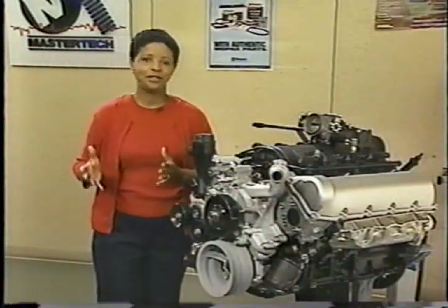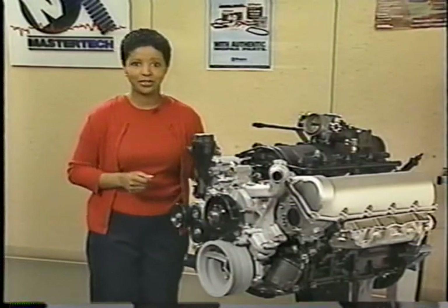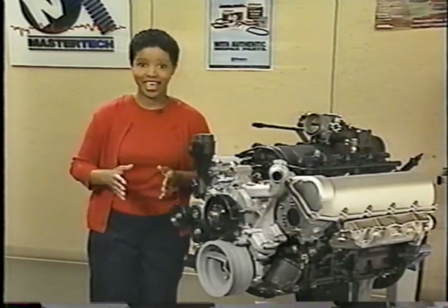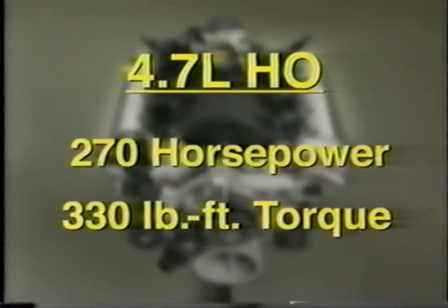Model year 2002 Jeep Grand Cherokee will have a more powerful version of the 4.7-liter engine available: the 4.7-liter high-output V8. The HO motor develops 270 horsepower and 330 pound-feet of torque, both significant increases over the standard output 4.7.